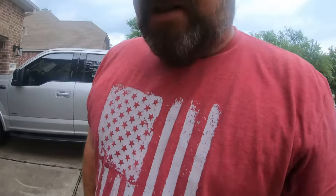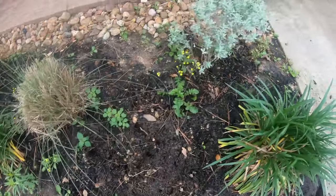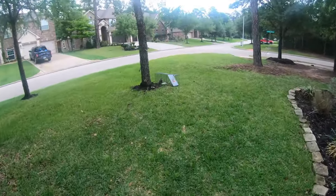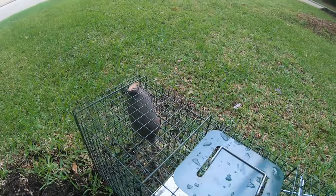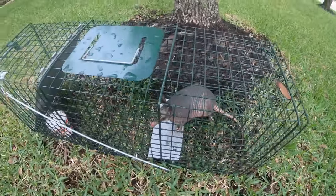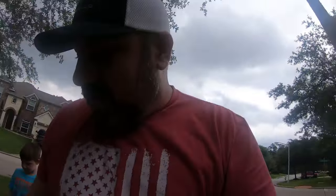And we've got one of them! We got one of them. I don't know if you can see, but they have been busy, busy, busy tearing my yard up. You can see it right here guys — I got my little guy here. He is ready to get out for sure. We're going to take him on the golf cart and go dump him. We're going to get him out in the woods and get him released.